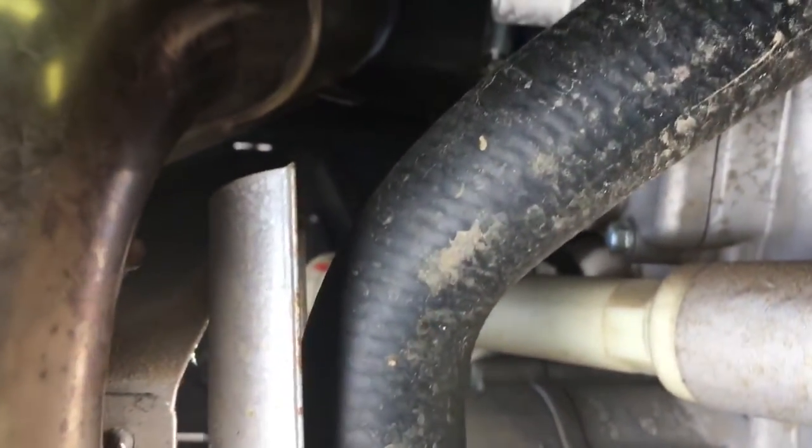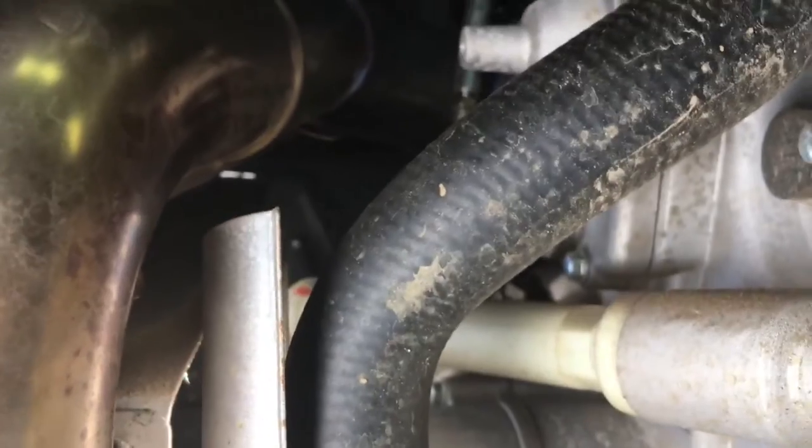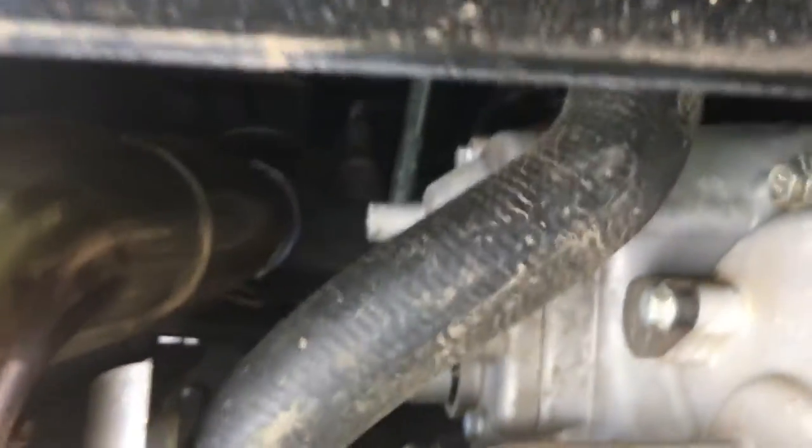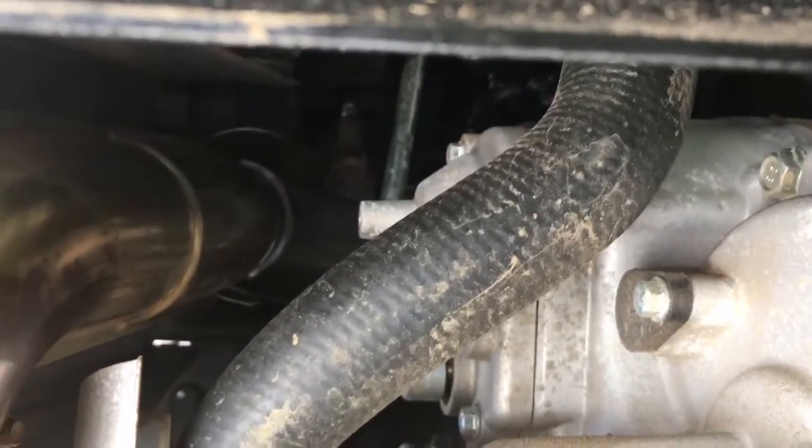I'm going to be taking the airbox filter area off, removing the foam and removing the cardboard filter. After that I'll start draining the oil from the crank — I need to locate that drain point.